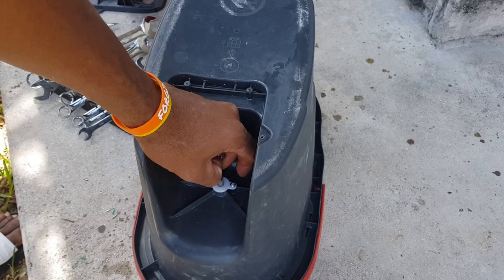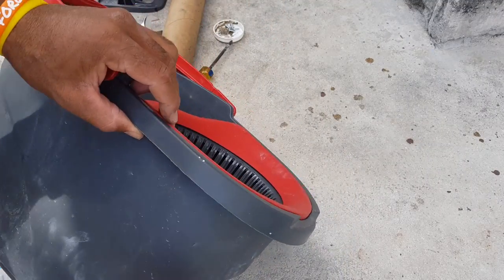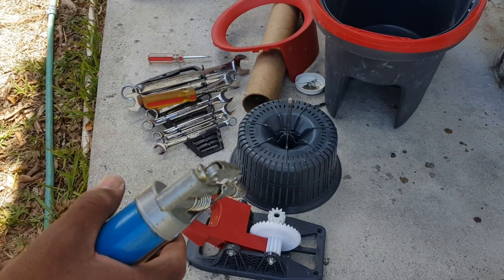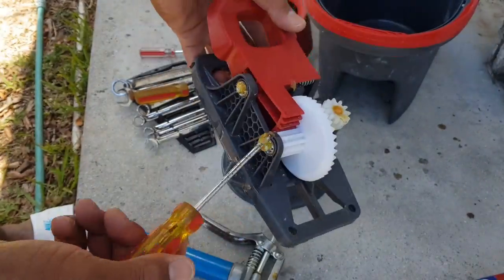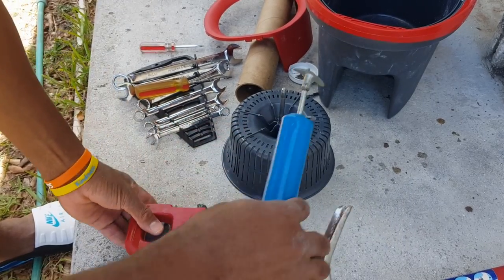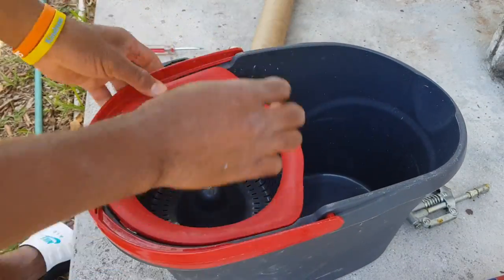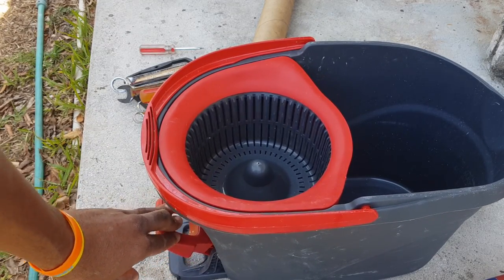I'll come back in another video to show you the replacement of the bearing, so you can go ahead and purchase it. We snap this piece off — this is a flathead screwdriver. Put some grease into this. That is going to fix it so it goes in one direction, and the mop will be totally dry and nice.